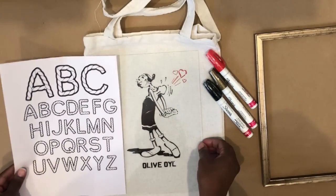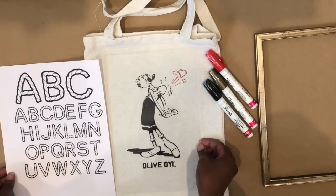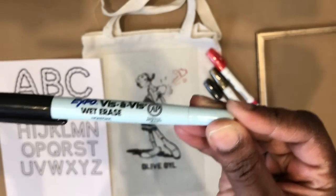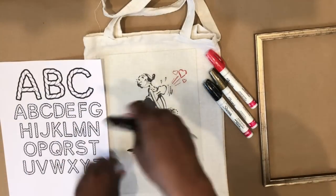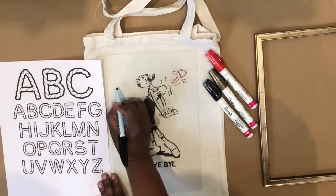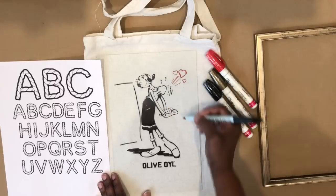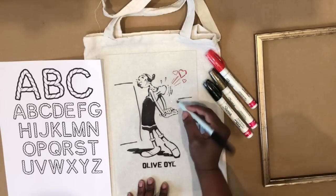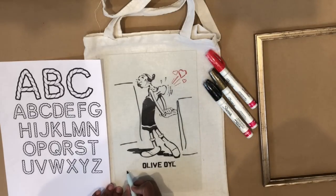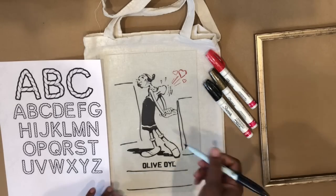I picked up these oil-based Sharpie paint pens from Target, and I printed off these rope letters — just something I found on Google Images. I'm going to trace over the letters with the glass, but first I need to mark off some borders with a wet erase marker so I can see where I should start and end the letters. I don't want them to run into the image of olive oil at all. Make sure you use a marker that you can erase.